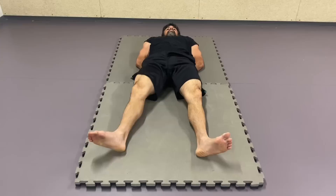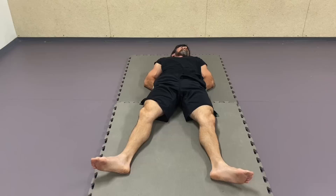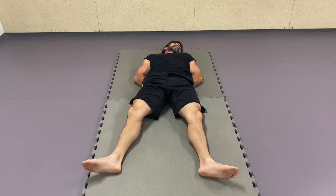Lift your pelvis up and place your right hand on the ground below it and the left hand on top of it. Rest the body on top of the hands and gently let yourself lay down. Make sure it's pain free. You can adjust lifting the hands a bit higher or lower.